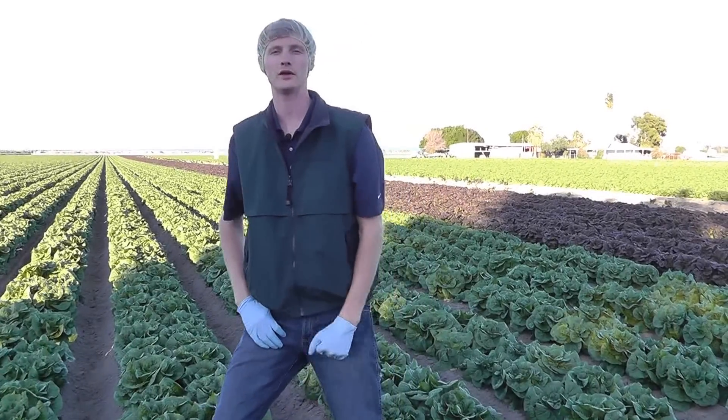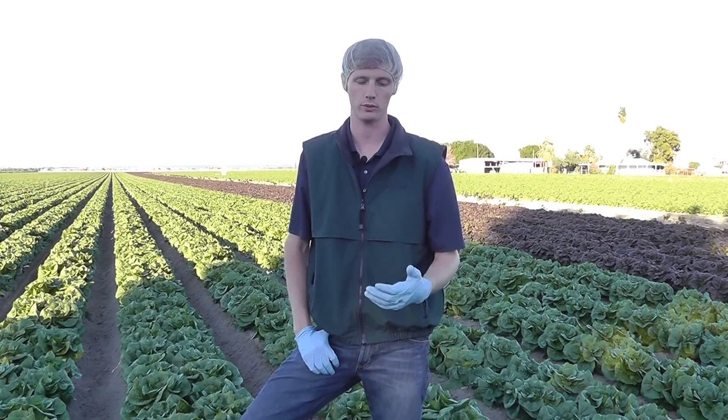Hi, Matt here with Marcon here in Coachella, California, bringing you the third and final installment of our epidermal peel video series in romaine lettuce. Now our lot that we showed you in our previous videos in Yuma, Arizona was unfortunately harvested before it developed the epidermal peel. So now we are in a lot in Coachella that's experienced much more frost and therefore increased amounts of epidermal peel.